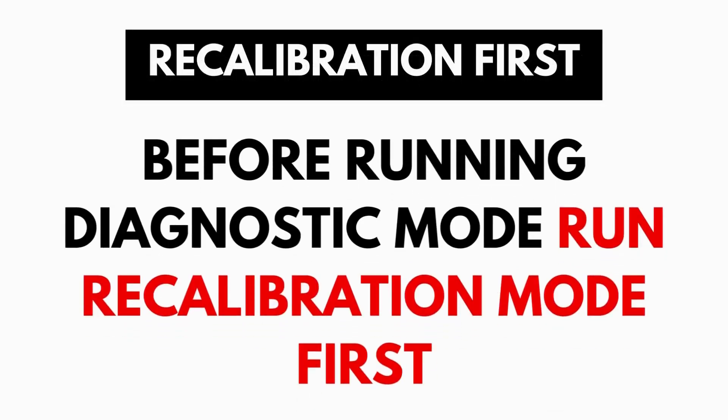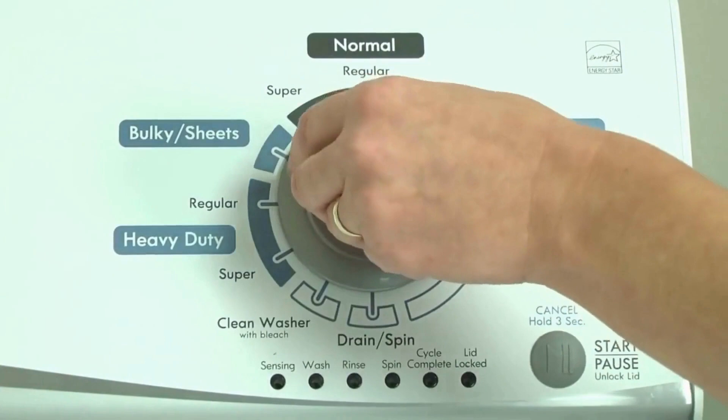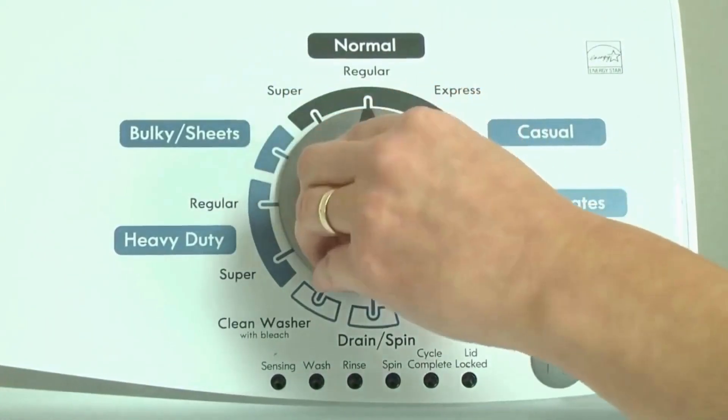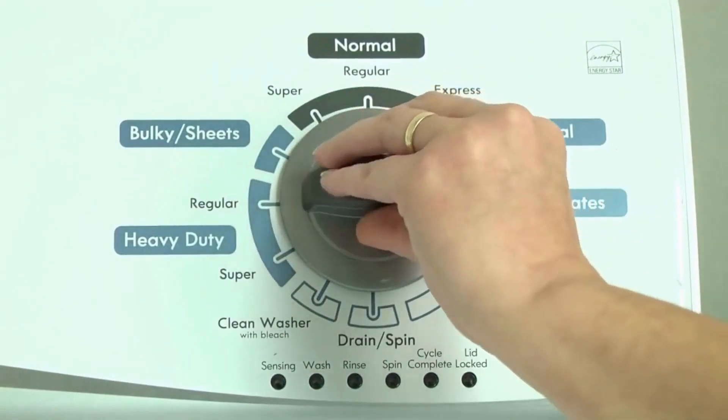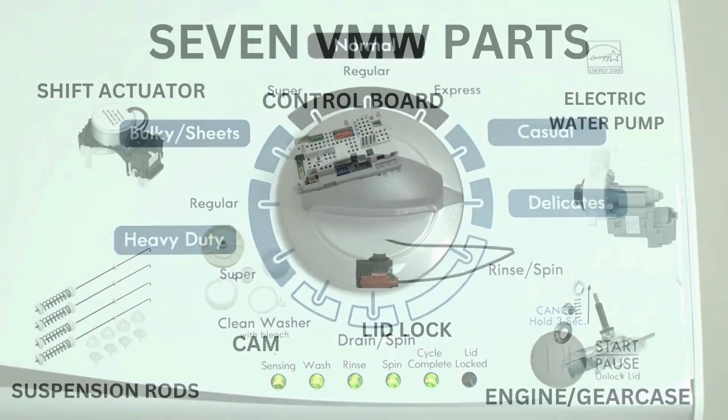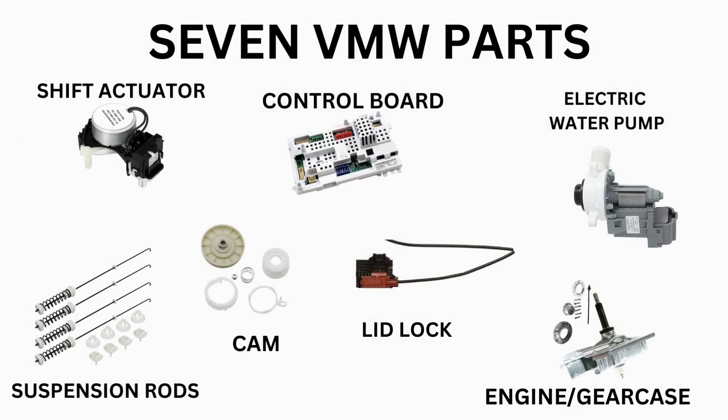It takes only 2-3 minutes. Before running the diagnostic mode, it is recommended to run the recalibration mode first, which is a similar process. Our videos will provide you with the proper step-by-step tutorial. Start with the recalibration mode. If that doesn't solve your issue, you can proceed to the diagnostic mode to pull the error codes, which will point out the parts your washer needs. Then all that's left is buying the correct part and installing it.